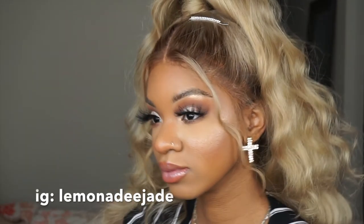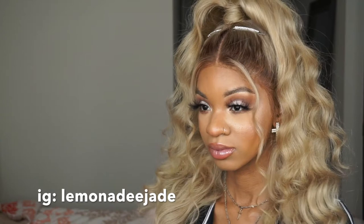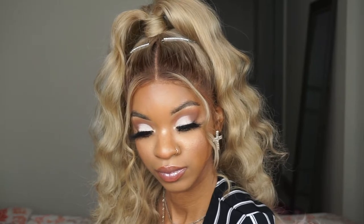Hi guys, welcome back to my channel. So today we're going to get into this soft glam. If you want to see how I got this look that is perfect for Valentine's Day or just any soft glam going out occasion, just keep on watching.